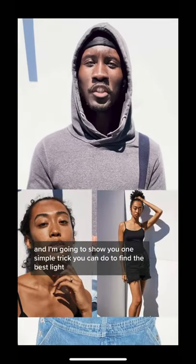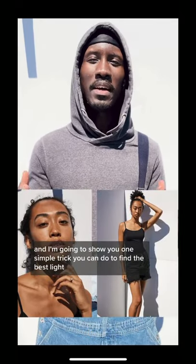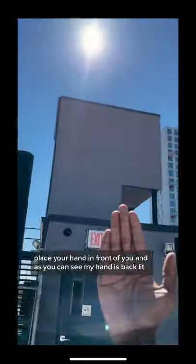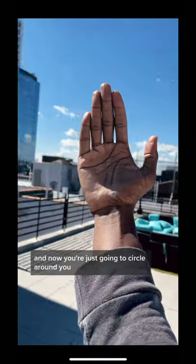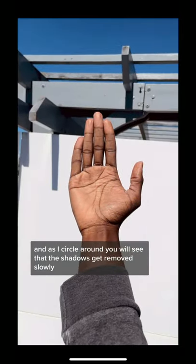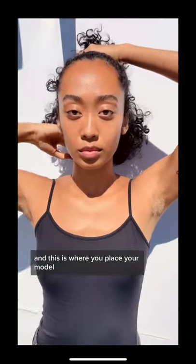What's up everybody, this is Yao and I'm gonna show you one simple trick you can do to find the best light during high noon. Place your hand in front of you and as you can see my hand is backlit right now. The sun is up there and now you're just gonna circle around, and as I circle around you will see that the shadows get removed slowly — and this is where you place your model.